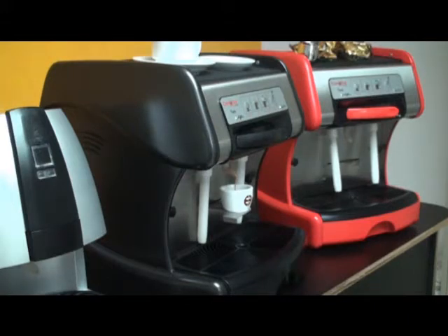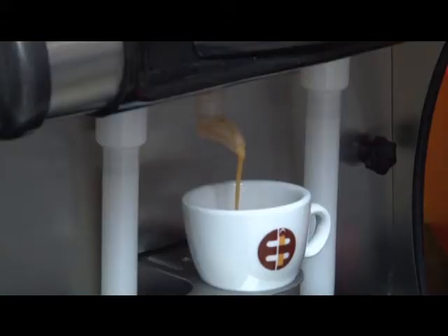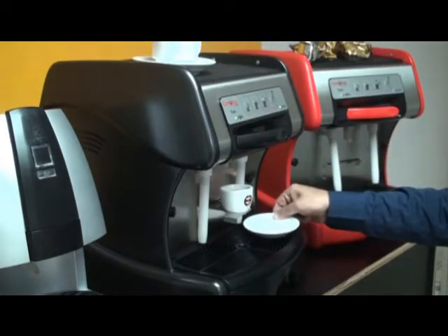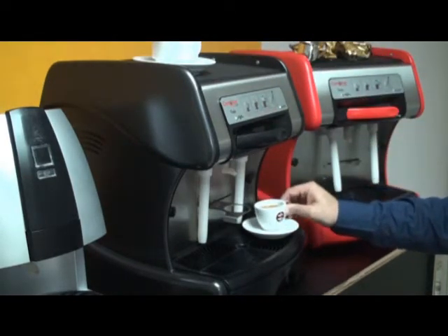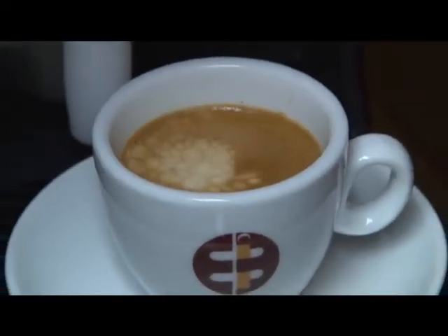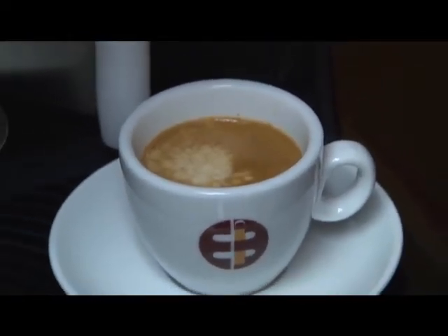These two brew cycles can be programmed to your desired brew level. A short espresso is traditionally one and a quarter ounces, and a long espresso is traditionally one and three quarters to two ounces. The finished product is a high quality Italian espresso with a thick, rich crema.